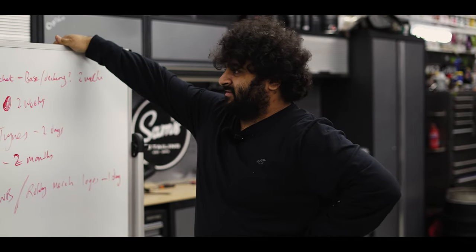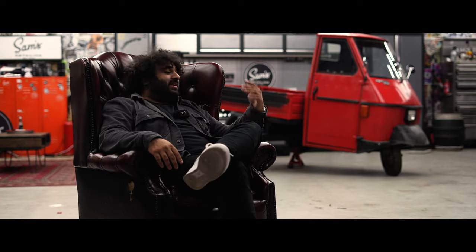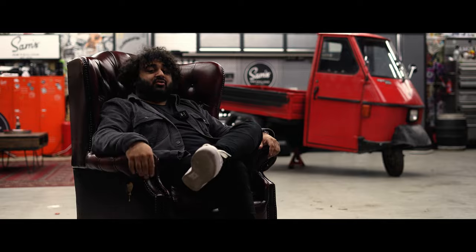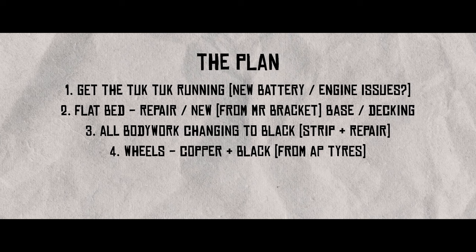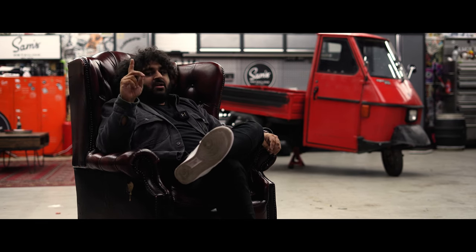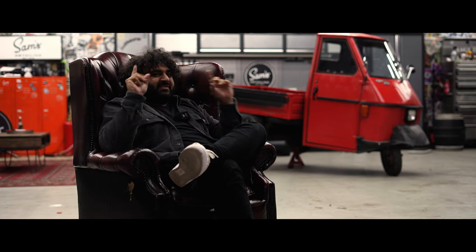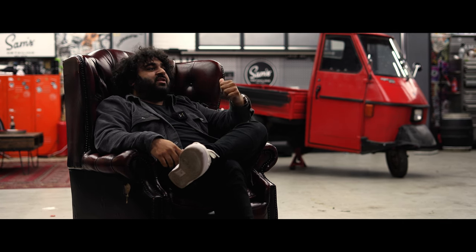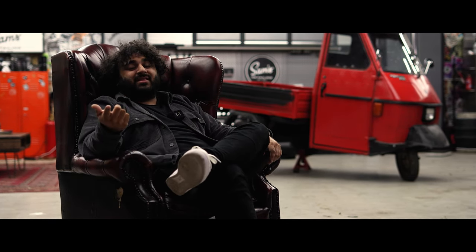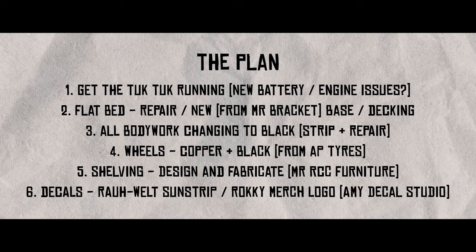We're going to have to do multiple things at the same time here — it's actually a bit harder than I thought. Let's run through this: Number one, sort out the engine. Number two, sort out the flatbed — brand new one or fix up the old one. Number three, bodywork — full strip down, sand, fill, make it smooth, then paint it black. Number four, wheels — take them off, get them repainted black in the centre, copper on the outside; AP Tyres, two or three days, easy. Number five, shelving — design it, then get Mr. RCC Furniture at Kellam Island to build it and fix it onto the tuk-tuk. Number six, decals — Amy from Decal Studio will do the banner and the Rockweiler decals on the side.